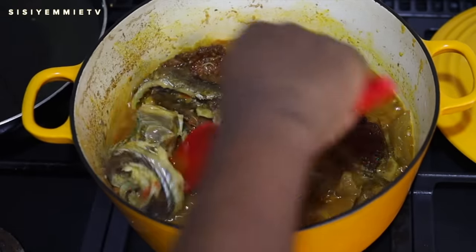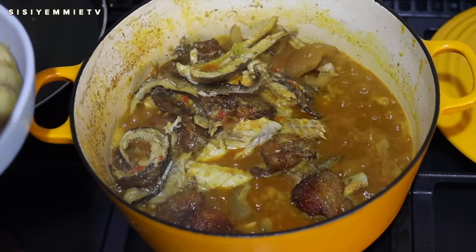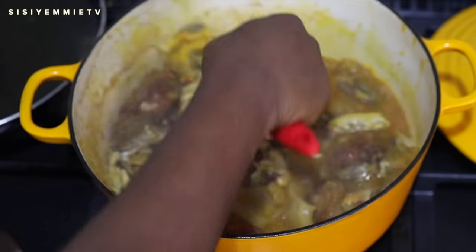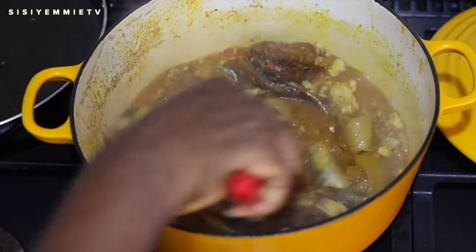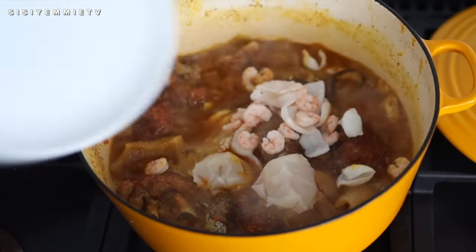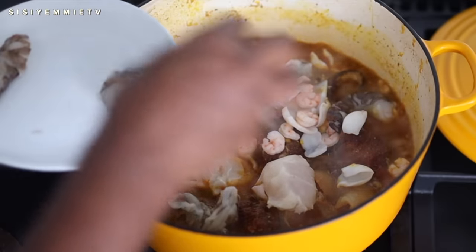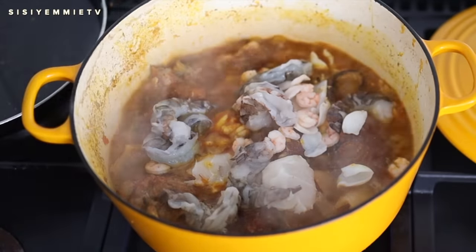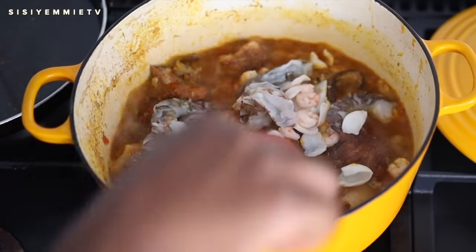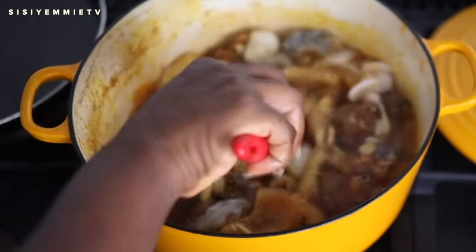At this point I'm taking out the red snapper fish because it is cooked and I don't want it to disintegrate inside the soup. Once I've mixed the okra in I will bring the fish back. Next I have some calamari and shrimps that I've washed and prepped — I'm adding them to the soup along with some big prawns. This was such a rich pot of soup, and they'll just take about five minutes to cook before we add the okra.